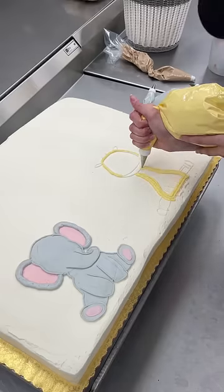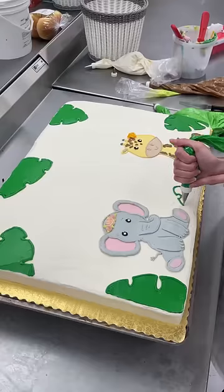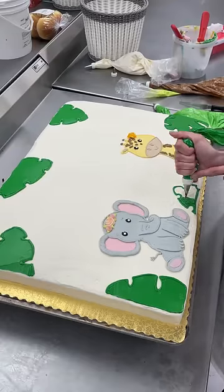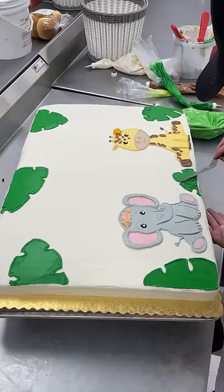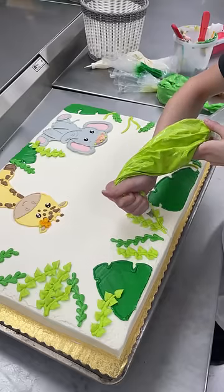Then I moved on to my giraffe. A reminder: when doing animals or characters on cakes, you're going to want to chill your base iced cake in the fridge so that when you're doing the intricate designs it sets the buttercream and makes it so much easier to smooth out. It helped a lot when doing my giraffe and elephant — I think they came out so cute.